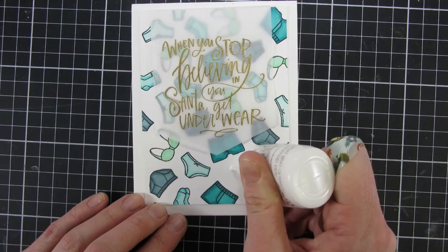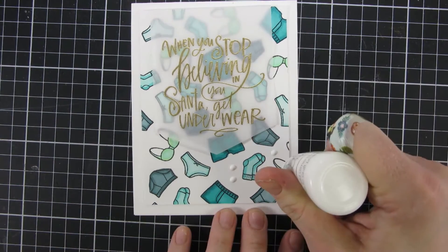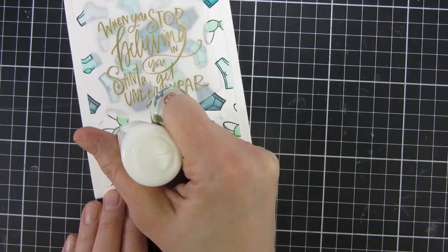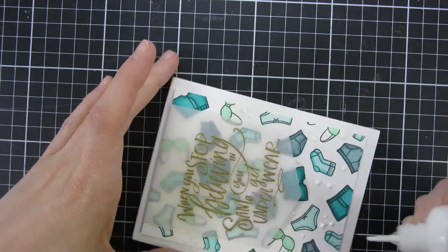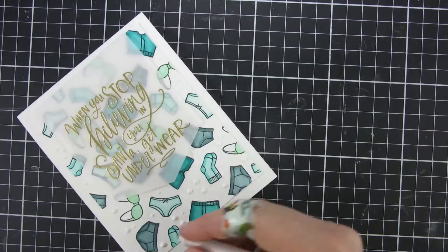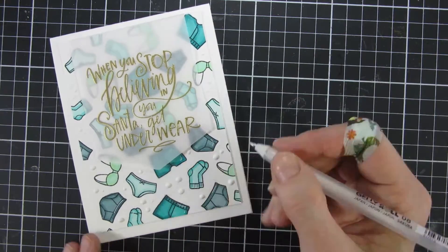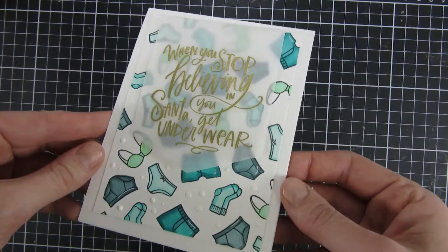Here's another trick for filling out those gaps that might appear when you're creating your background pattern. I'm just taking Nuvo drops in white and putting them in the spaces, freehandedly and randomly in different sizes and amounts, just filling out the background pattern. I really like how that looks. Another trick is to go around with a white gel pen fixing any mistakes — for example, there I got some Copic coloring outside the lines, and I'm just fixing that line.